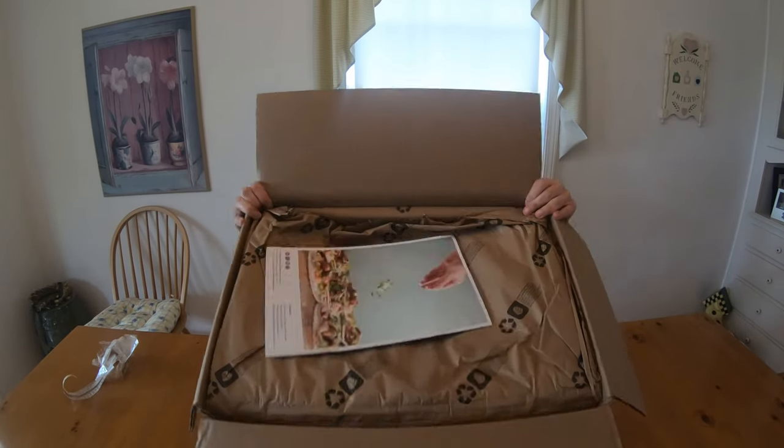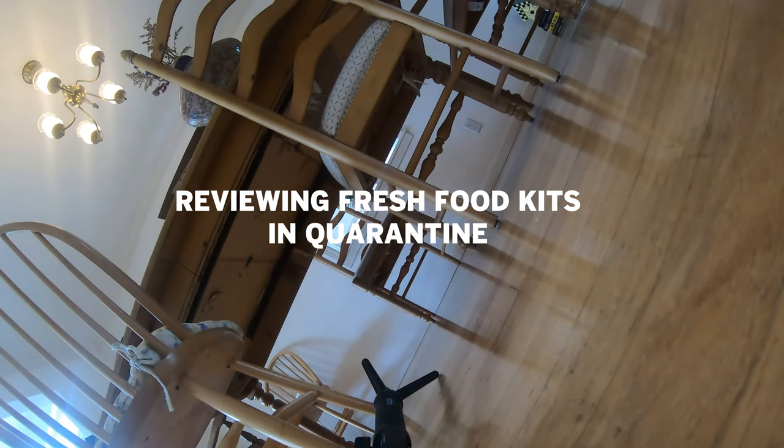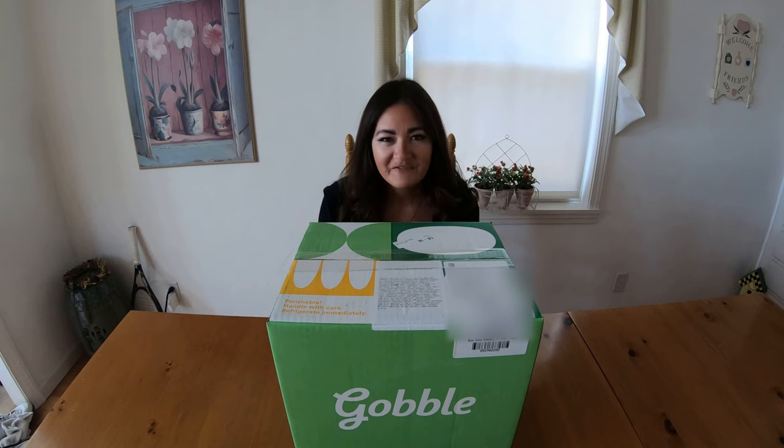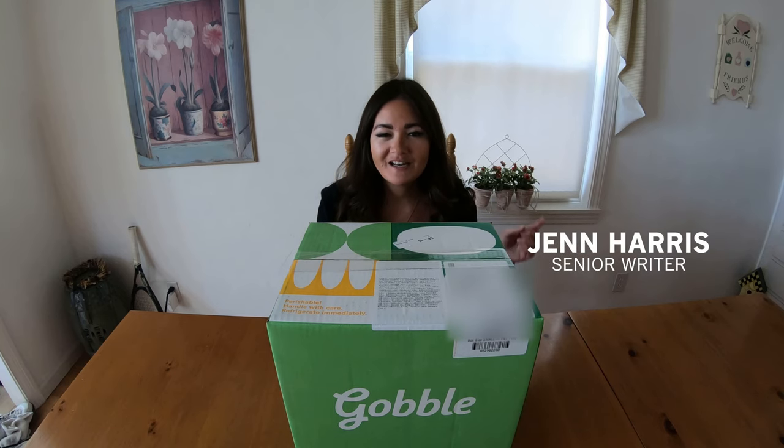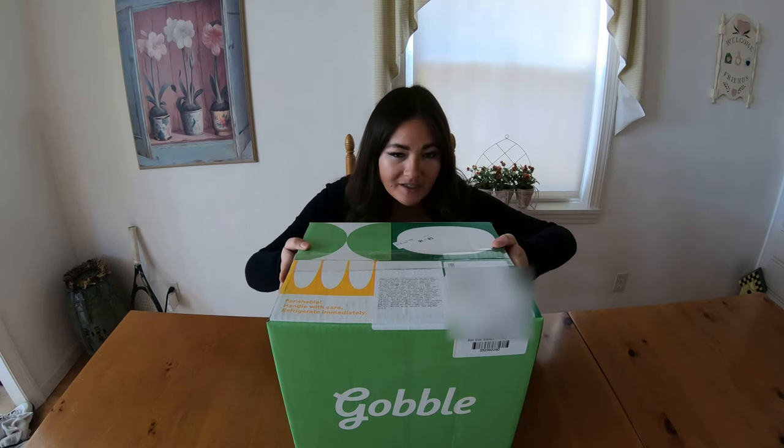This is huge! Hi everyone, I'm going to review seven at-home meal kits. The service is where you pick everything online and then they send you a box of everything you're supposed to need to make dinner.